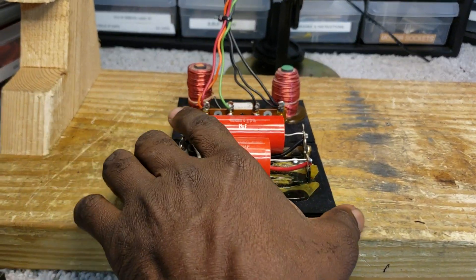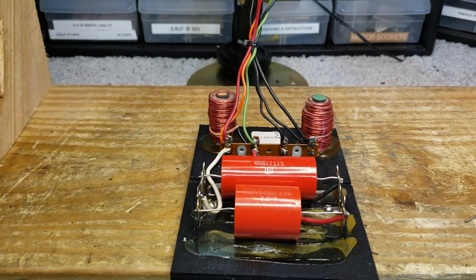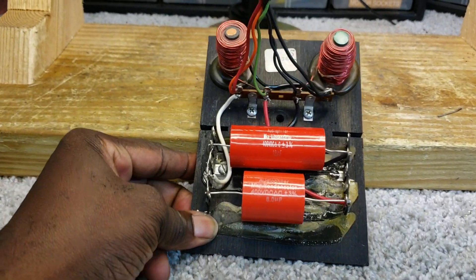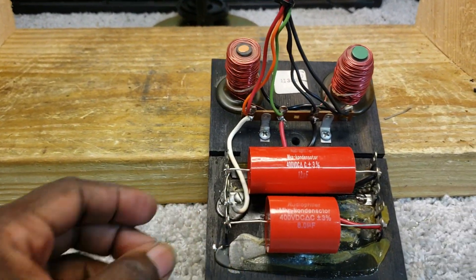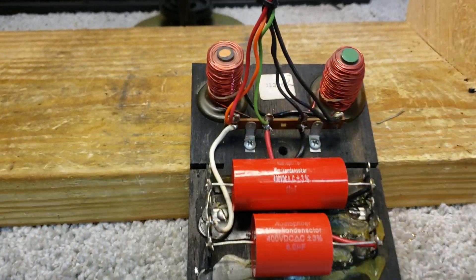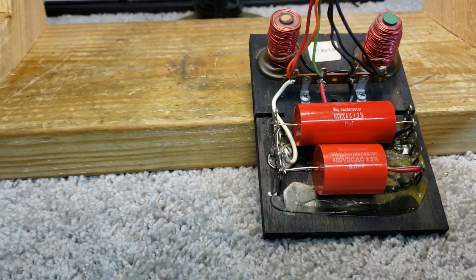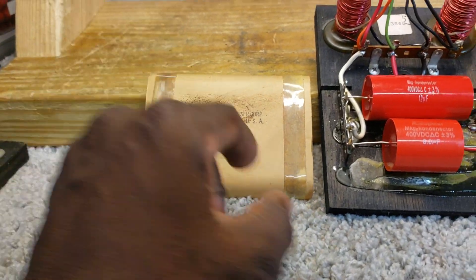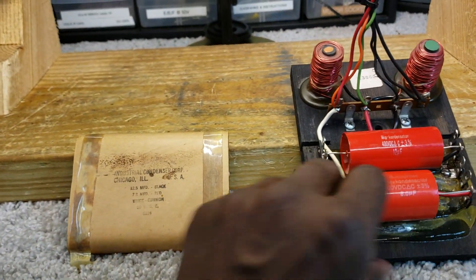Hello, Dr. Campion, The Hammond Doctor. Just finished recapping a crossover. Now, when I received the crossover, it had this old cap on it, on the board here.